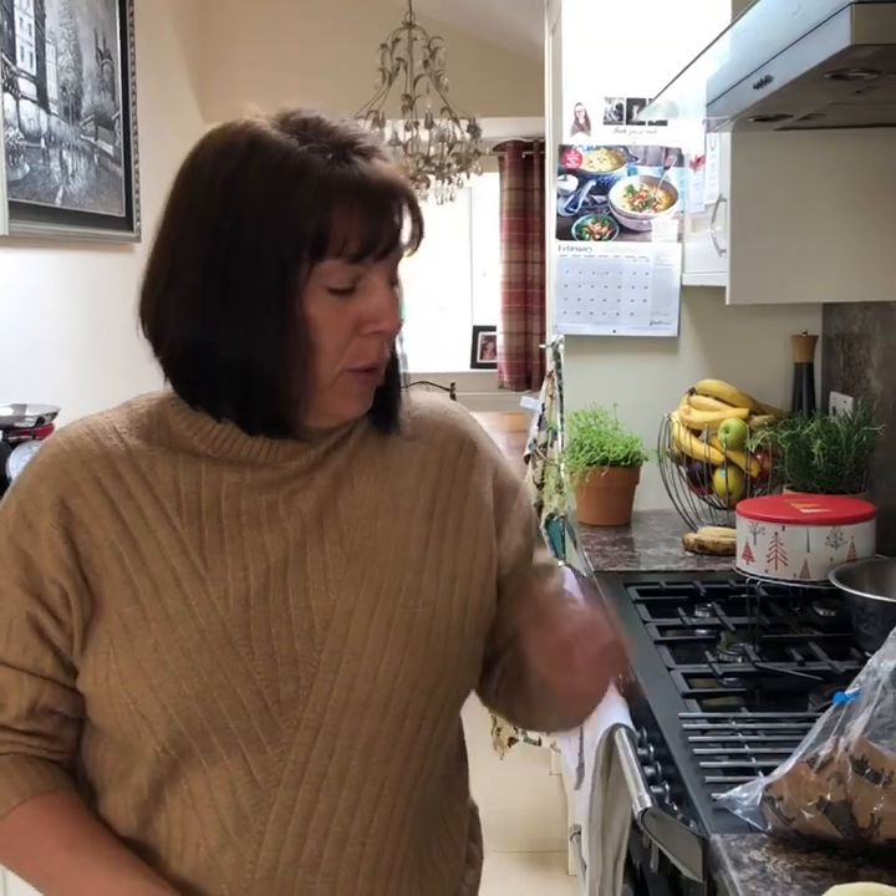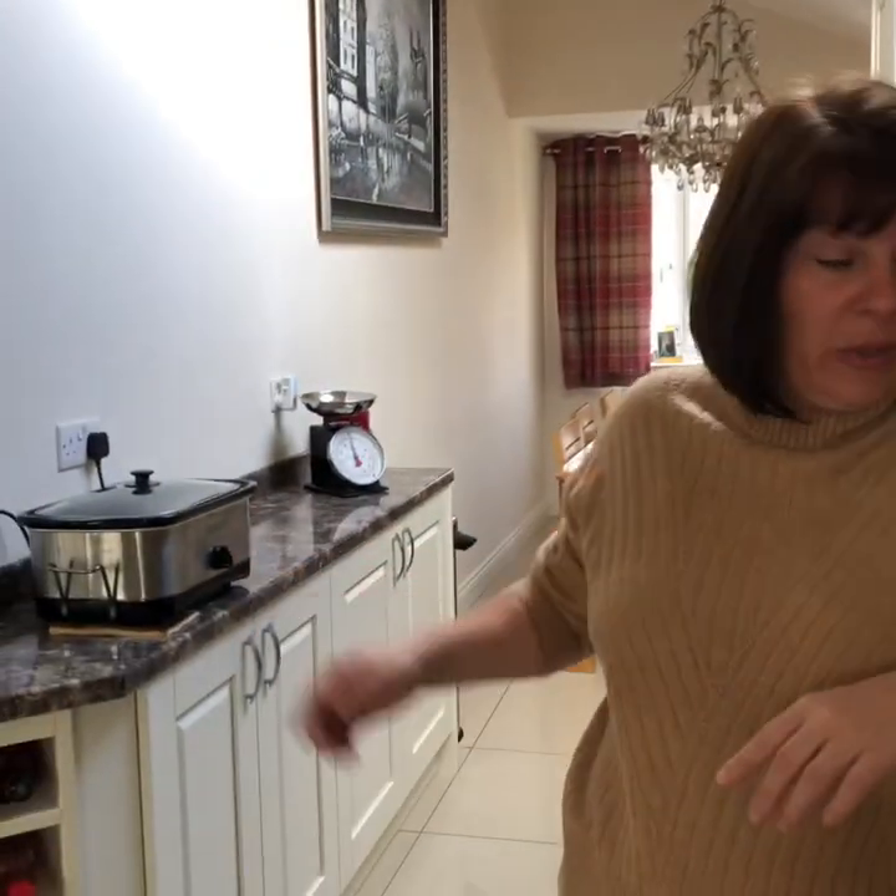Morning, are you okay? Are you alright everyone? So I'm going to make a hot pot today, or my version of a hot pot, because I make it slightly different all the time. I've got my slow cooker on, I'm going to do it in the slow cooker.